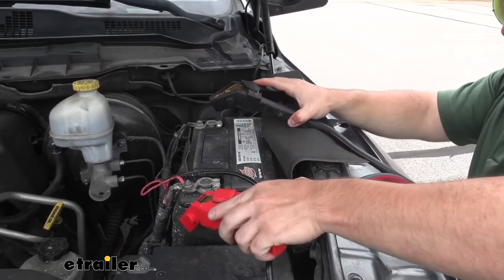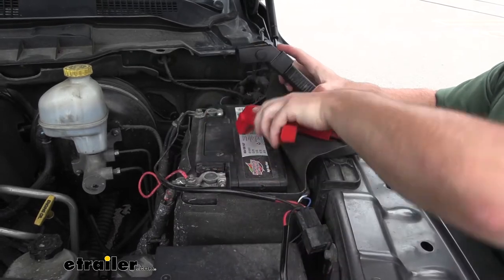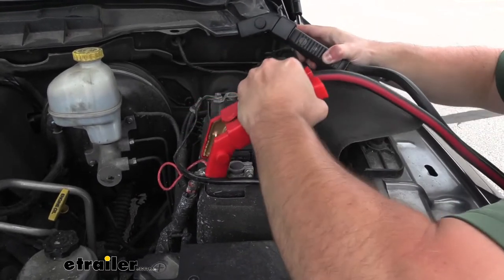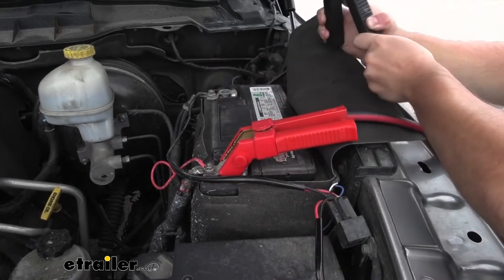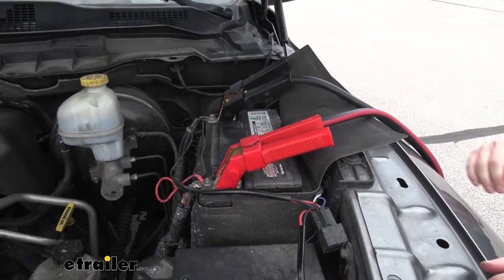So we're going to hook it up. Move this out of the way, then just use the clamp, go down and around that terminal. Fits in there real nice, holds on to it pretty good too. On that side as well. And now we're good to jump it.